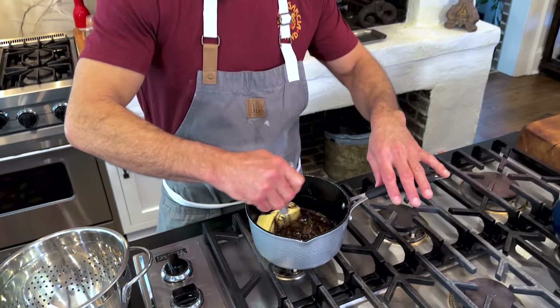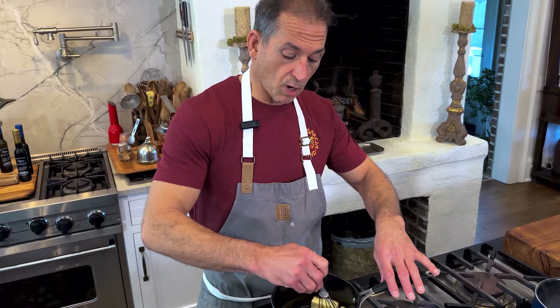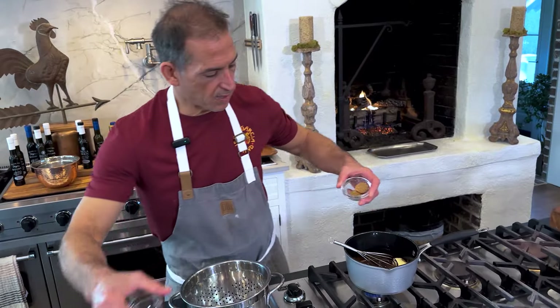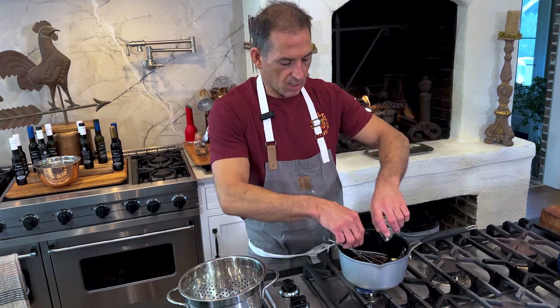My veg is going to be broccoli. We're going to coat some broccoli florets in a balsamic and butter and brown sugar, red pepper flake and garlic powder combination.